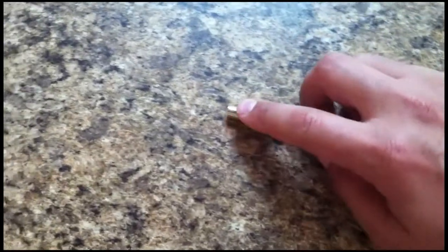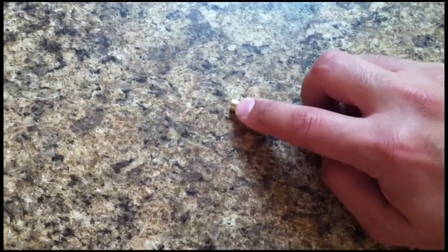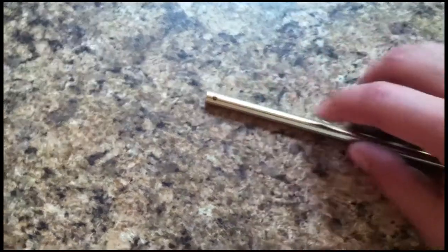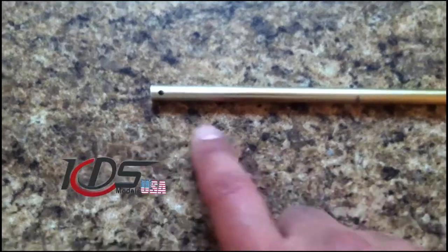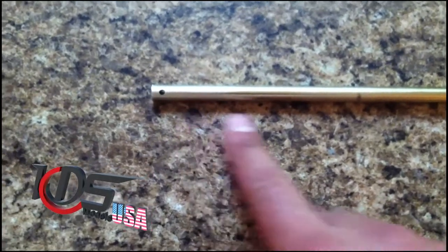Alright, next step: what I'm going to recommend is to sand a little bit — just remove a little material at the tip and at the marks. I just removed a little material to make the surface better for the epoxy, and I sanded the pins a little bit as well.